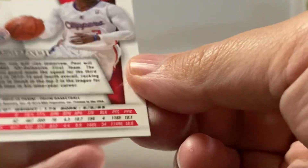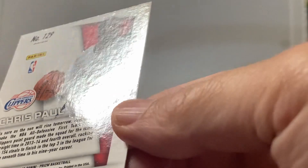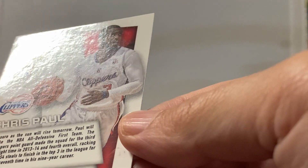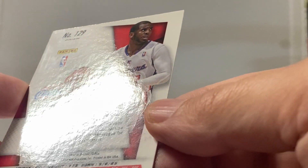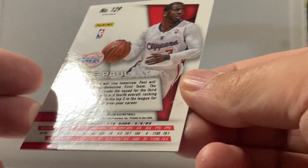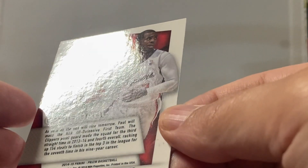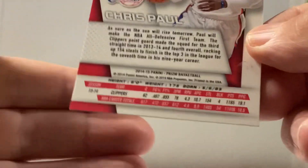Let me check the back out. Maybe a small ditch in there, but it could just be from the holder — it's just so hard on these and I'm so picky. I don't know, it looks good. Let's check out the corners.